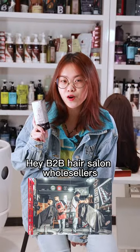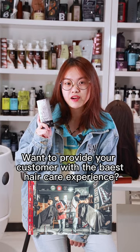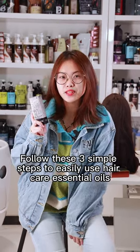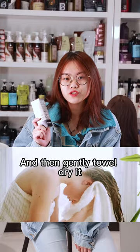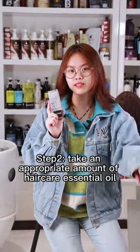Hey, B2B hair salon wholesalers — want to provide your customers with the best hair care experience? Follow these 3 simple steps to easily use hair care essential oils. Step 1: Wash your hair thoroughly with shampoo and then gently towel dry it, about 80% dry.